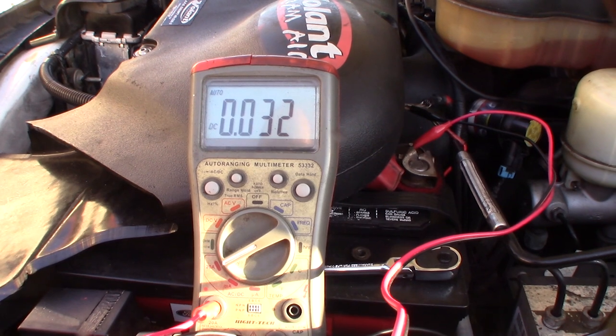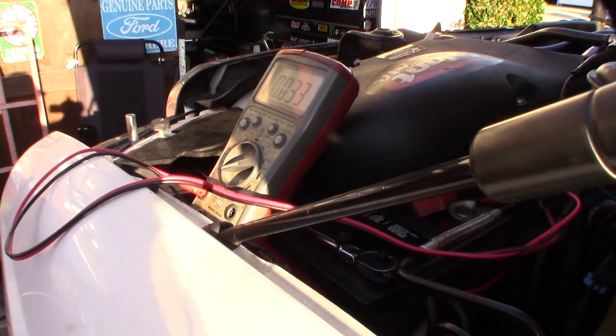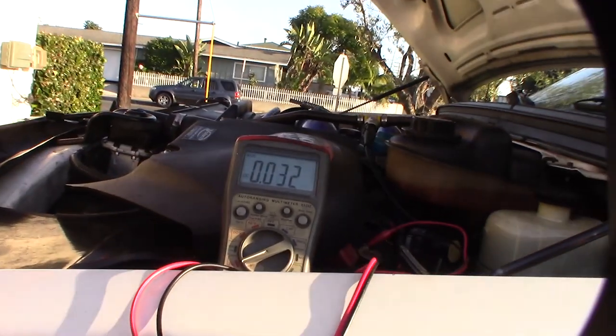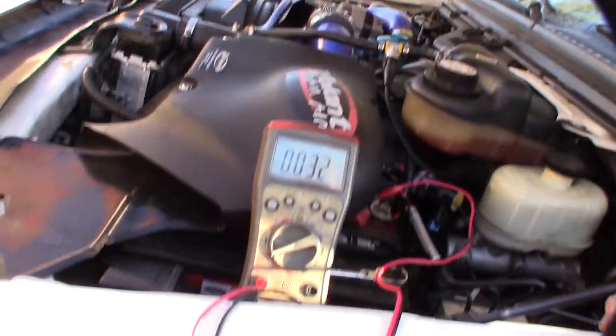There it is — 32, 33 milliamps. Problem solved! It's funny that when the guy changed those door locks, he didn't realize he was creating a parasitic draw. He was probably wondering why his batteries kept dying. Looking at the schematic, the door locks send a signal back to the body security module to let it know the door is locked or actuated. Anyway, problem solved. Hopefully this will preserve my batteries. I'll still keep it on the float charger for desulfating, but cool — all right!